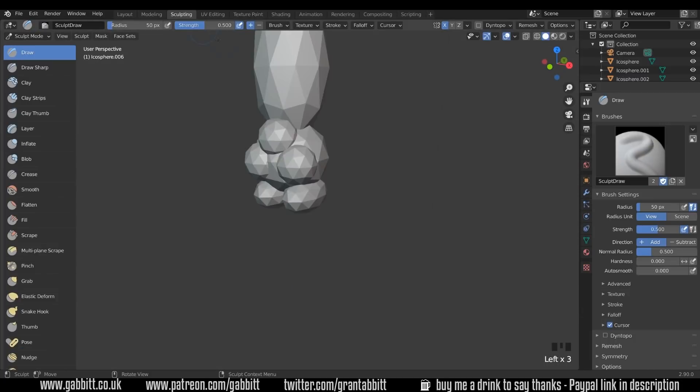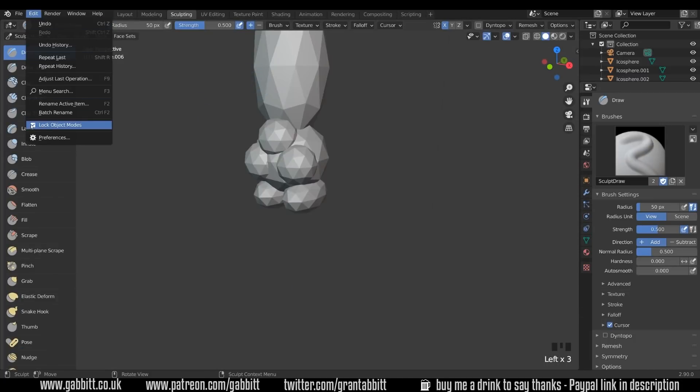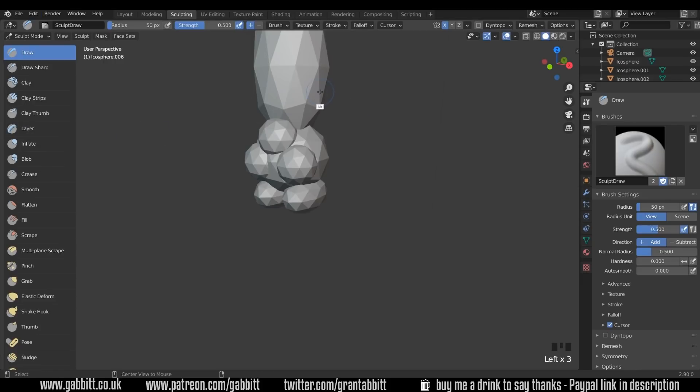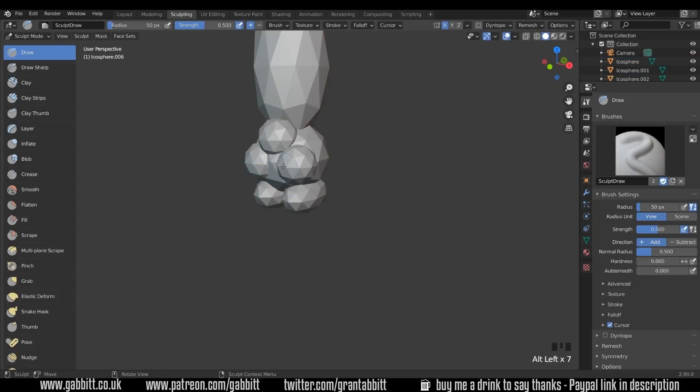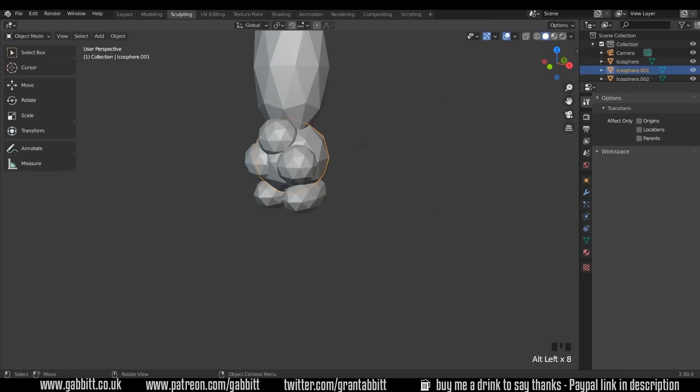With one selected, into sculpt mode, and I'm going to go up to Edit and turn off Lock Object Modes. That way I can Alt Left Click on different objects and select them. Whatever I select, it will go to the previous mode that object was already in — so in this case sculpt mode, in this case object mode.